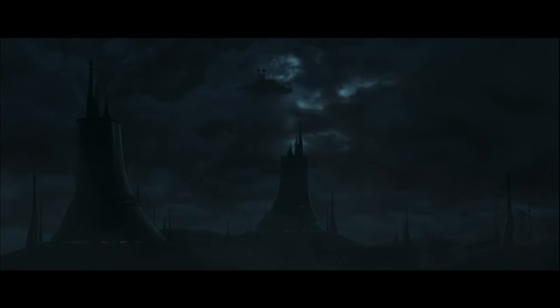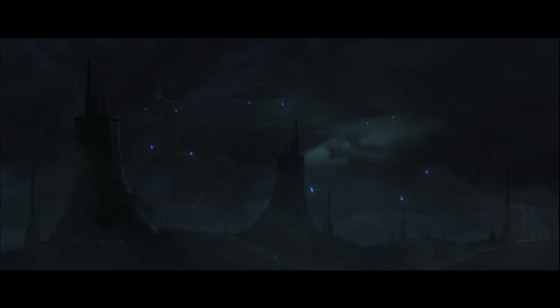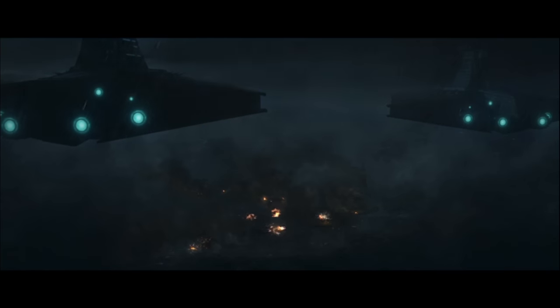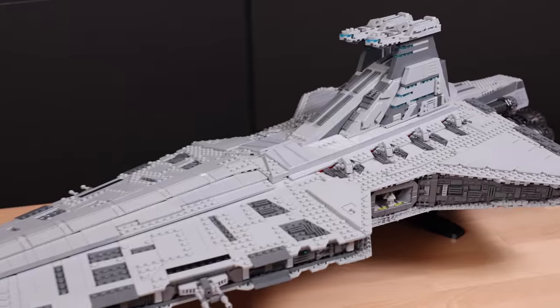That isn't the only time we see the grayed-out Venator — it also makes an appearance in the Bad Batch, specifically at the end of Season 1 with that heartfelt finale of the Venators destroying Kamino. That still sits with me to this day. My point is that this Imperial version of the Venator is a modification you might want to consider, and it's not super complicated. Just like the bridges, we're swapping pieces out with different colors — in this case, more light bluish gray. So what does it look like? Here it is.